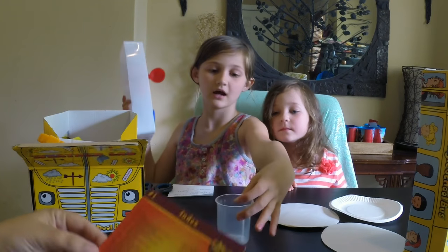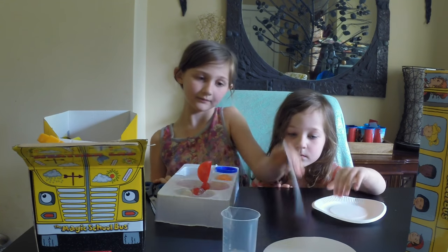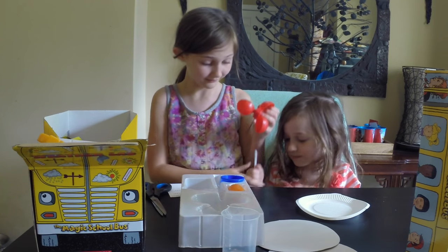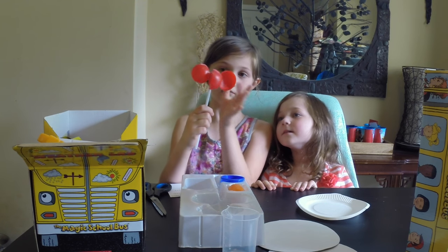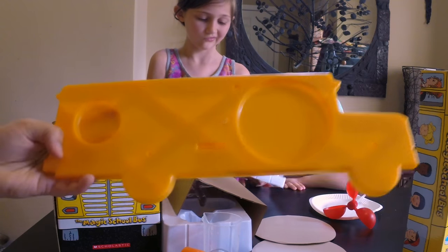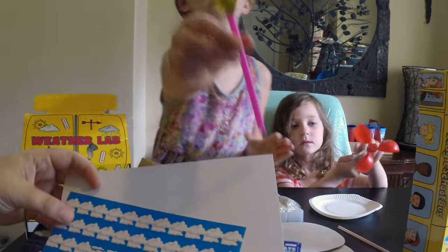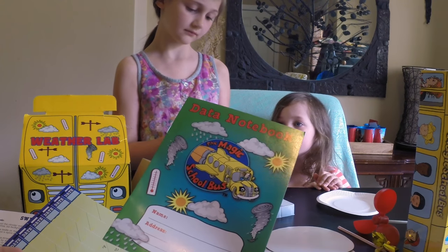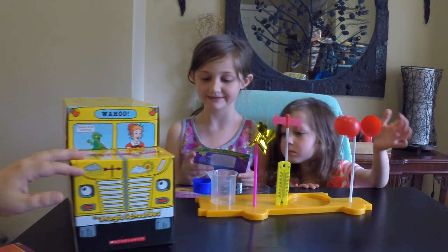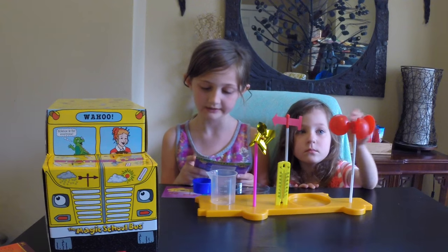It comes with cups, plates, a straw, a wire magnet, black permanent marker, tape, and water. There's also a cute mini windmill, clay, and everything you need to build a weather station. Don't forget you'll also need a blue plastic dish and a plastic petri dish.